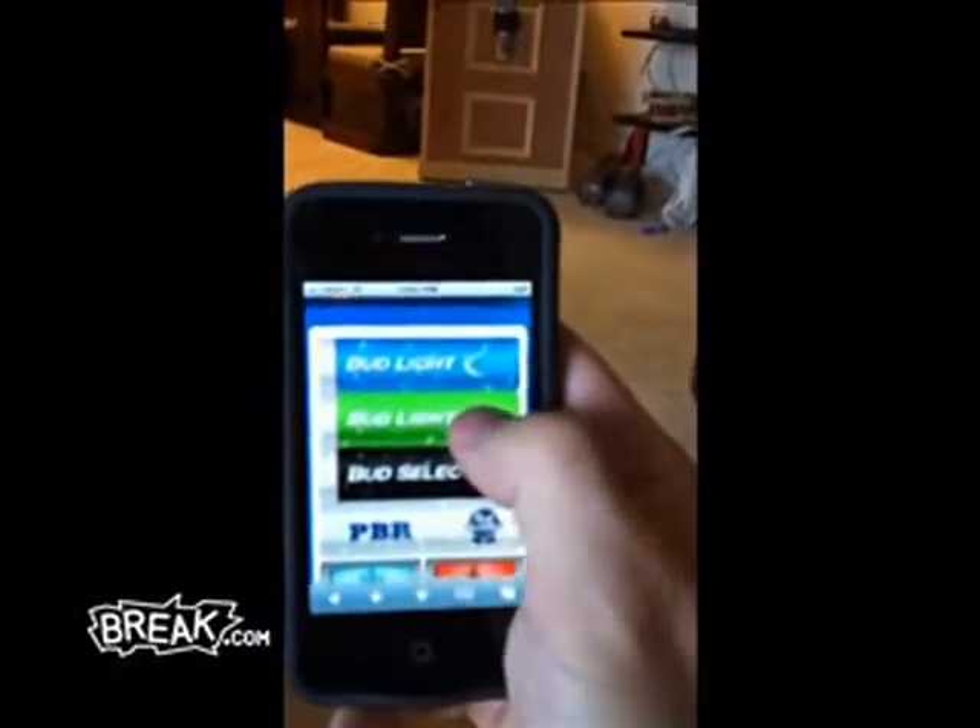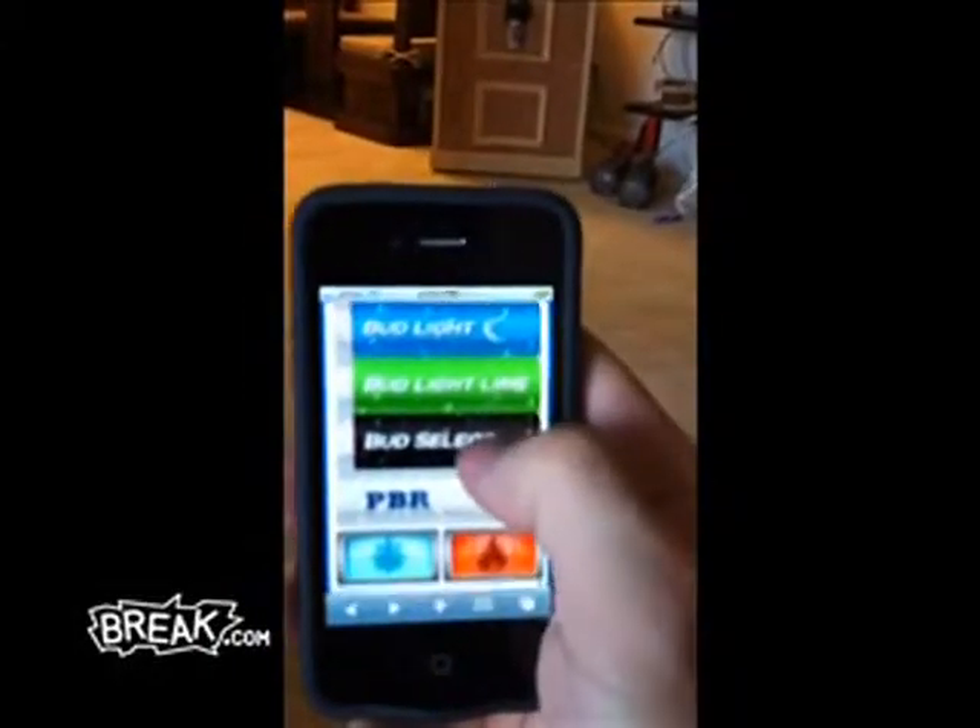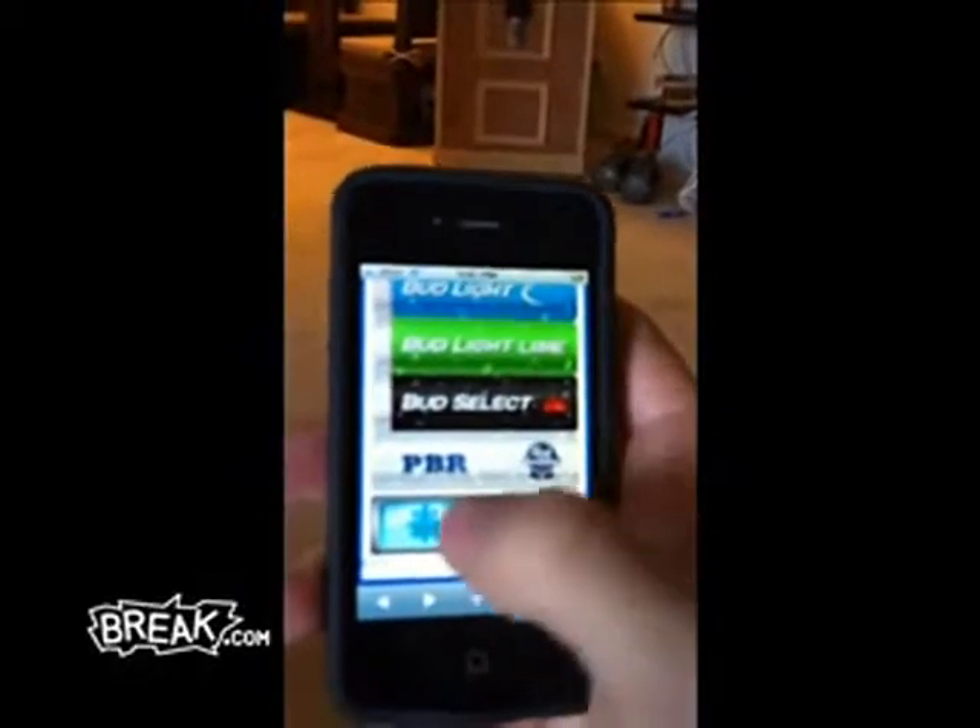It's all controlled by my iPhone, so you can get a Bud Light, Bud Light Lime, Bud Select, or PBR. You can change the temperature — warmer or colder — and it broadcasts the temperature right there in the corner.